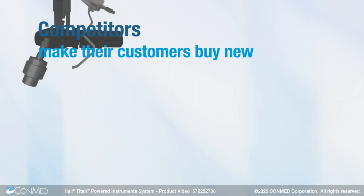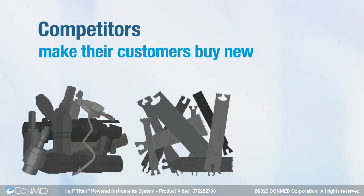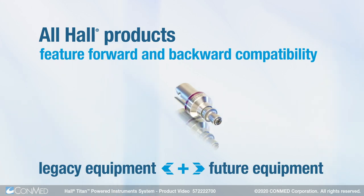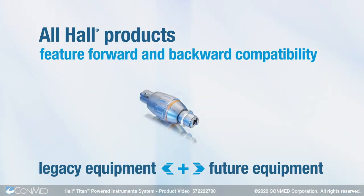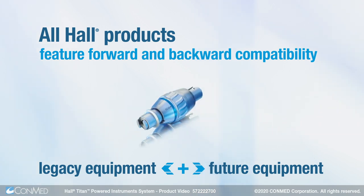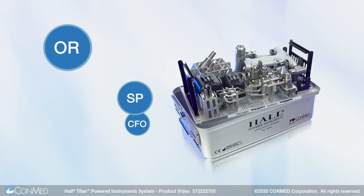Competitors make their customers buy new attachments, new blades, new everything. All Hull products feature forward and backward compatibility, so you'll never be forced to upgrade in order to benefit from our latest technology.